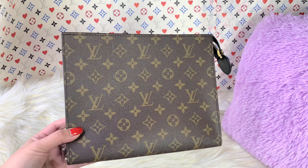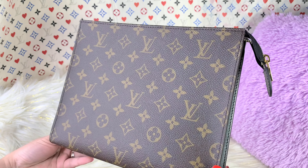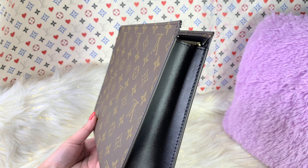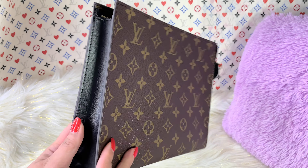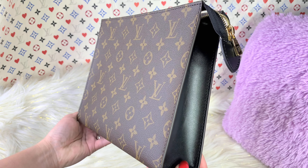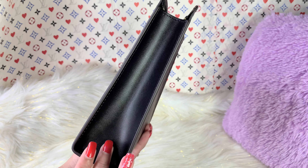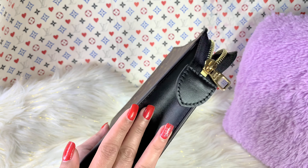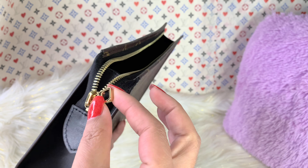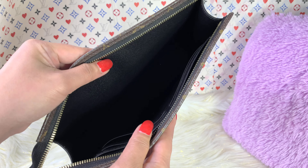This one was actually released a few weeks ago, and I just recently got it. I love this new look of the toiletry pouch. This one is made up of this beautiful classic monogram canvas, and it has a cowhide lining on the side and on the other side as well.